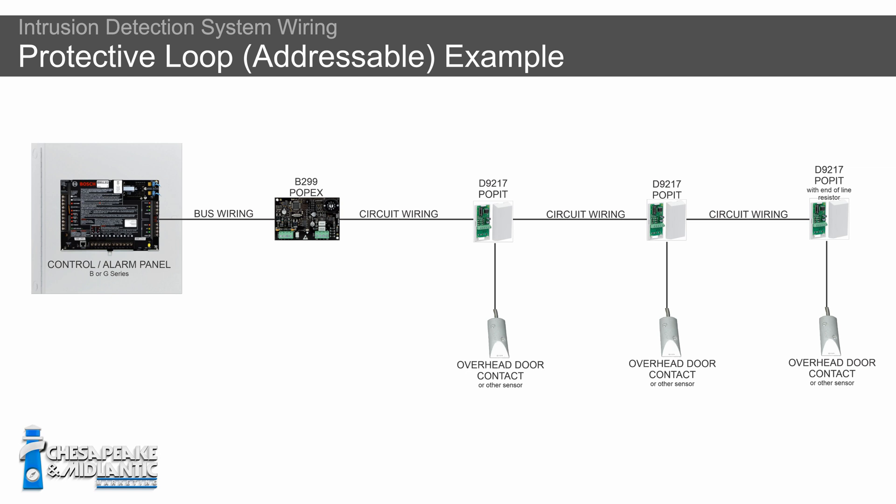If you have a low density of sensors, you'd want to use the protective loop method, also known as an addressable system. You're going to have your control panel that you run your Pop-X to. That Pop-X runs to the first Pop-It in the line, which is connected to your first sensor. You daisy chain it all the way around, and your last sensor and last Pop-It is finished off with the end-of-line resistor. The first Pop-It is then run back into the Pop-X, which is run back into the control panel. This is really the only practical way of protecting a very large space with widely separated sensors — for example, a large commercial building with 16 or 17 loading docks that are 30 to 40 feet from each other along the wall.